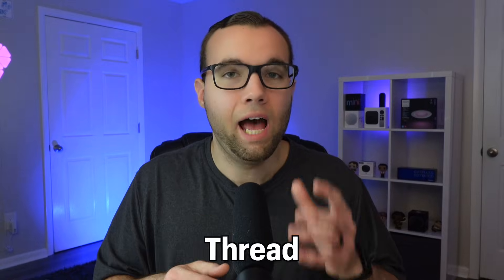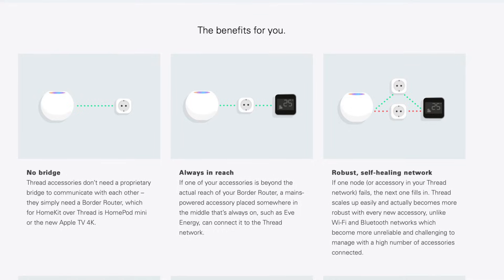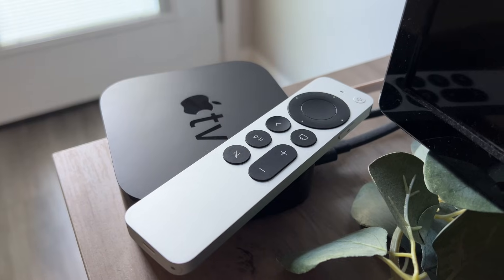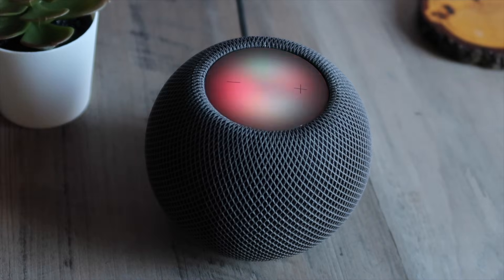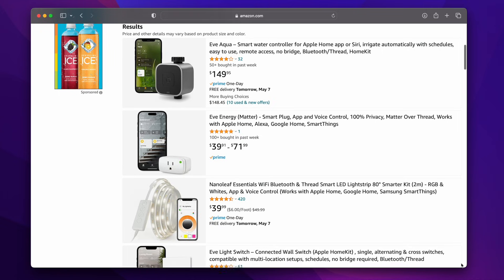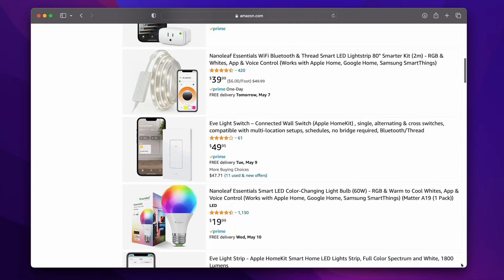Then there is Thread, a protocol designed specifically for smart home devices. Thread devices create a mesh network between each other, and each device helps extend the Thread signal all throughout your house, so the network becomes stronger as you add more Thread-enabled devices. You will need a Thread border router like an Apple TV 4K or a HomePod, otherwise the connection drops to a slow Bluetooth connection. There are a lot of Thread-enabled devices on the market today from brands like Eve, Nanoleaf, and more on the way.